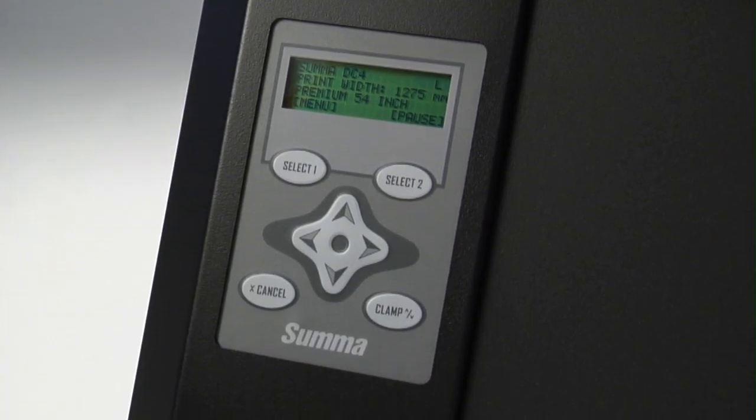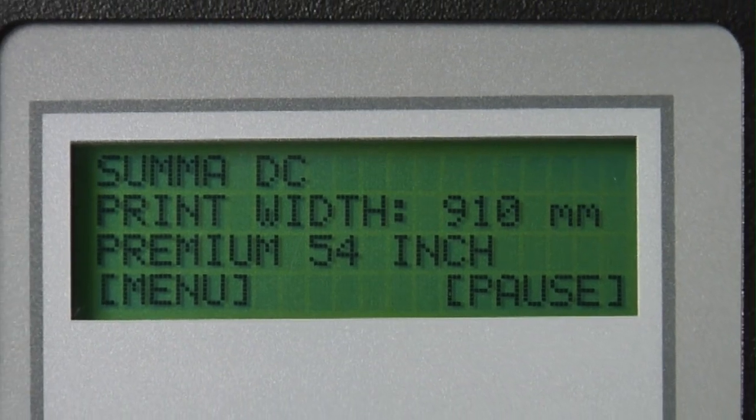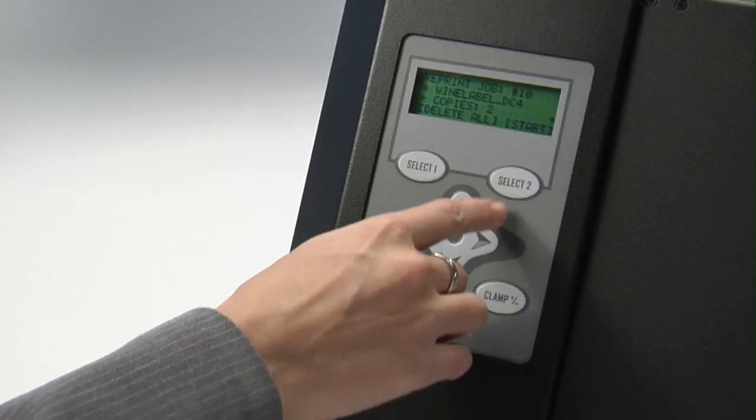A built-in hard drive is standard on both models, providing users the convenience and simplicity of running pre-stored jobs directly off the drive with just the push of a button.